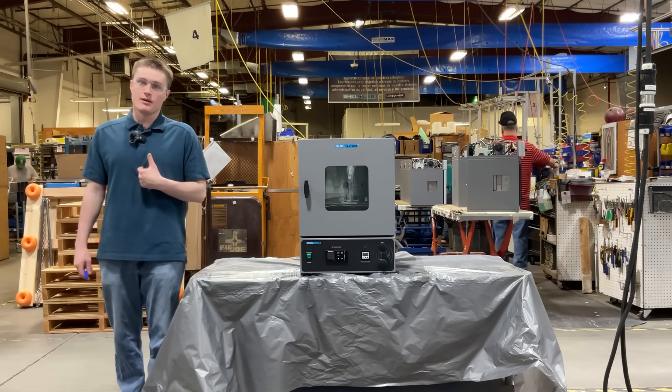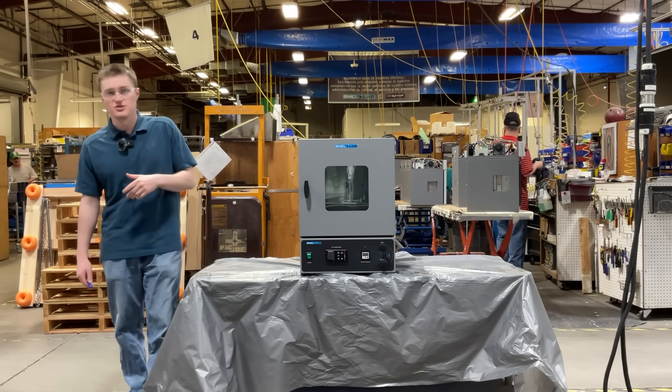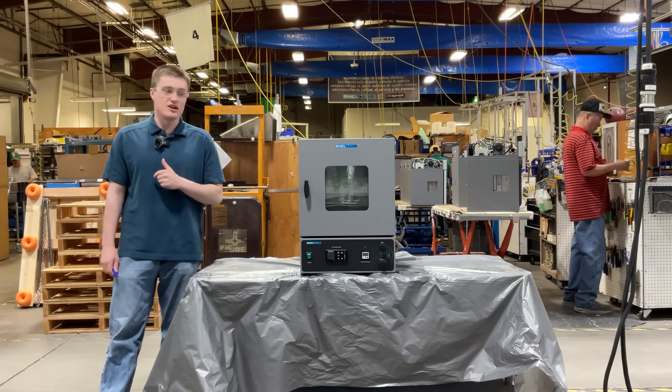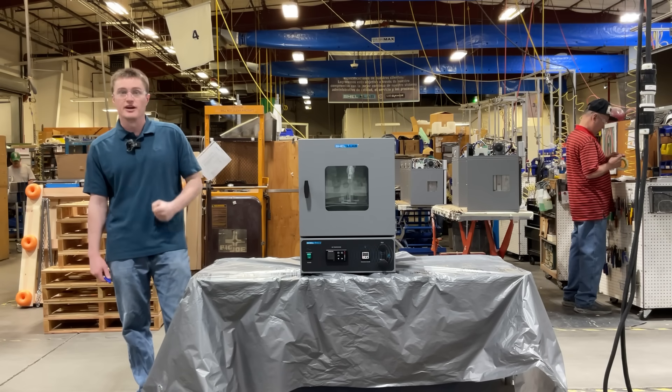Hello again, my name is Kord Sankseek. I'm a design engineer here at Sheldon Manufacturing, and today I'm going to be introducing the S-Vac-1 Vacuum Oven — a game changer for life science research, material scientists, and industrial professionals who demand controlled, contamination-free drying, curing, and processing.